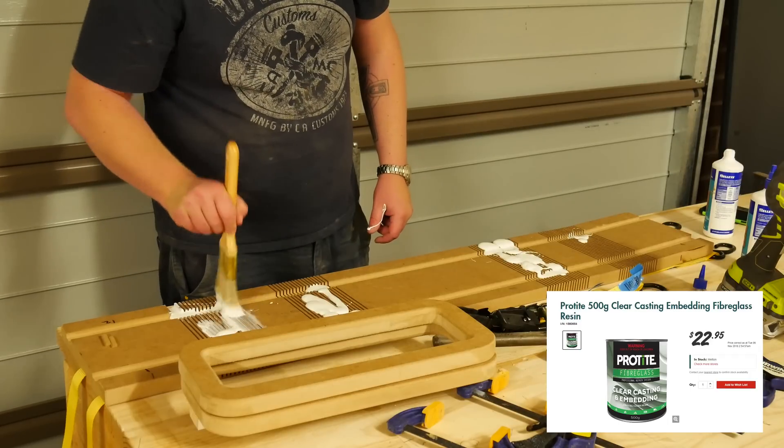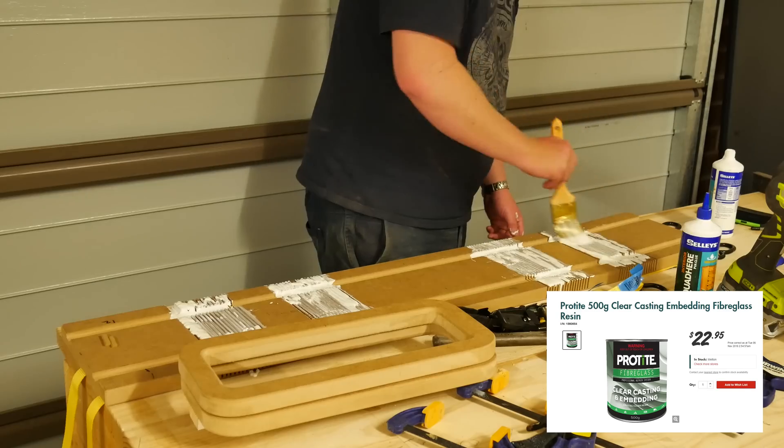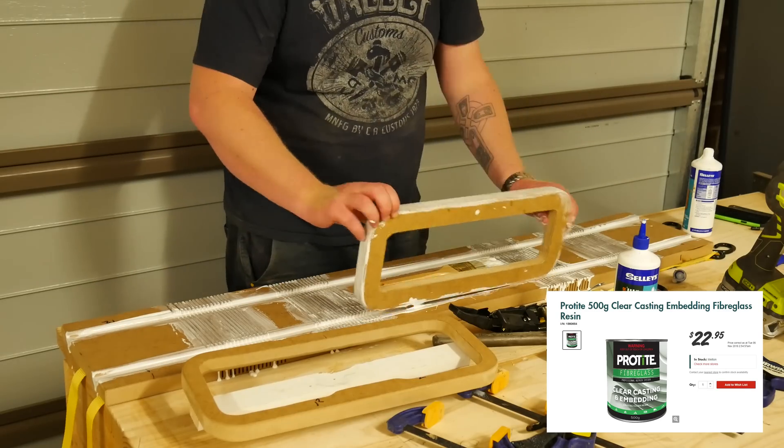Although I'm using glue here on the kerfs, later on when it's all dried I actually use fiberglass resin to further strengthen those corners up.